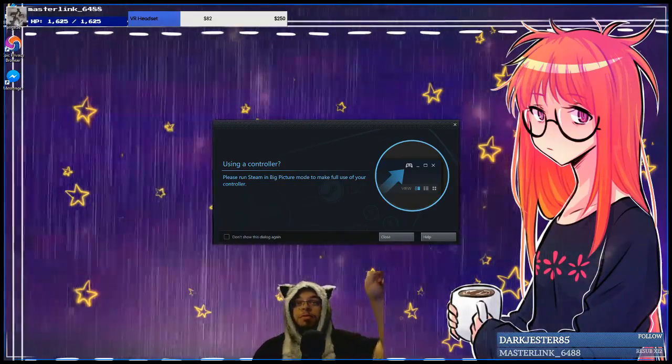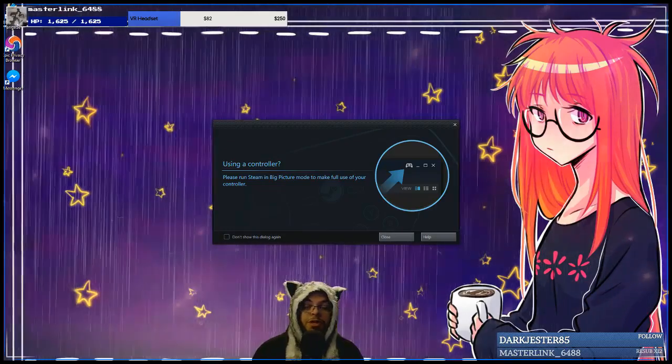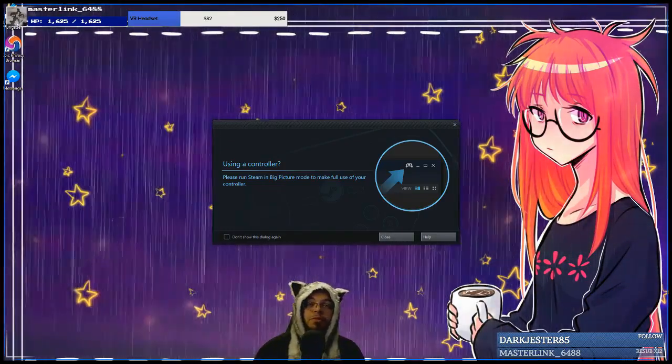This is what pops up. So it lets you know you're using a controller — it does recognize it once you plug it up. You should see a little blue light once it's connected.